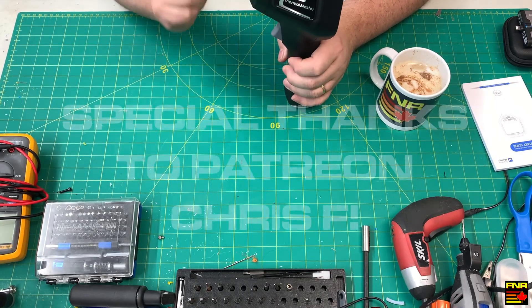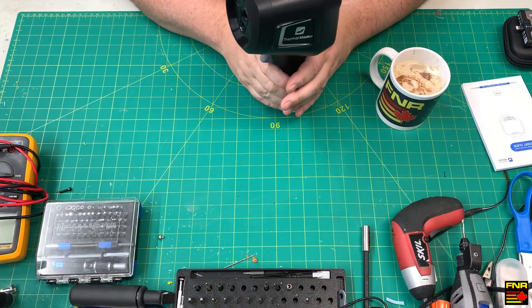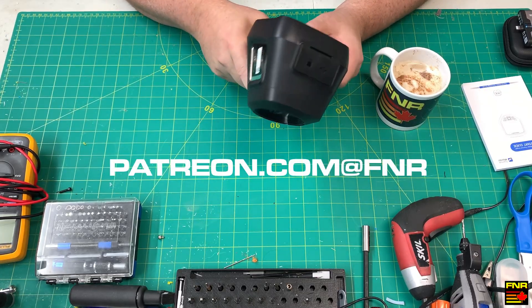Special thanks goes out to Chris F. for his support on Patreon. If you want to help support us making these videos, swing by Patreon.com at FNR and sign on up! That's it for now, thanks for watching!